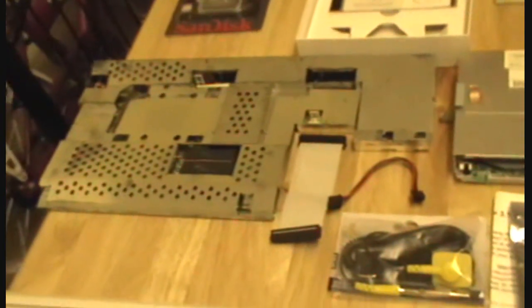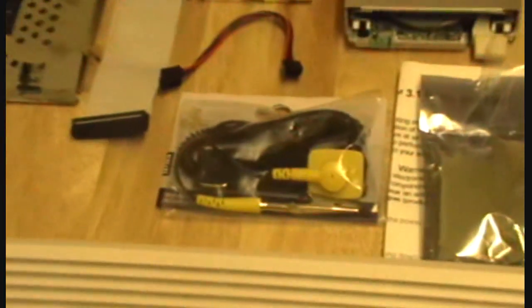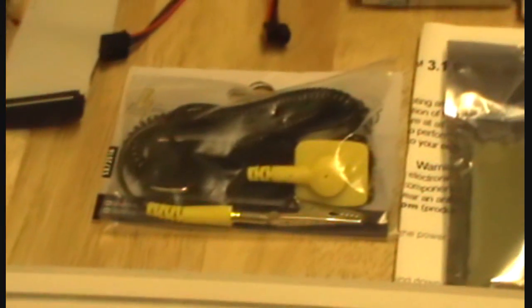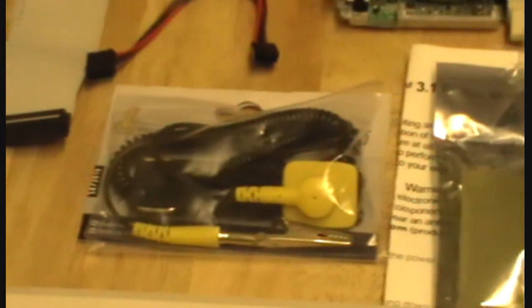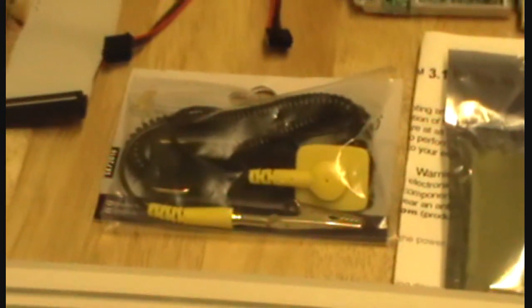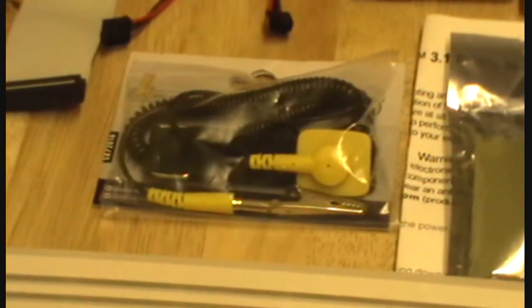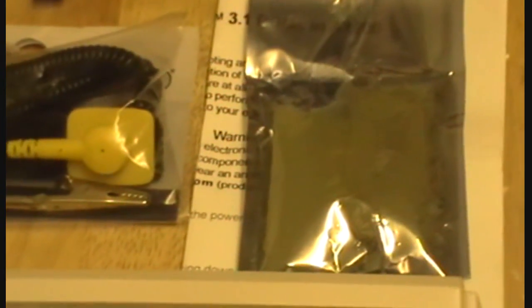And the IDE cable and power connector for the floppy drive that came with it, and my anti-static wrist band. By the way, please forgive the humming in the background — I'm having to do this in my kitchen, so the fridge will be humming all the way through this tutorial, I'm afraid. There we have the Kickstart ROMs, the 3.1 Kickstart ROMs. Obviously I haven't got the anti-static wrist band on yet, so I can't touch them otherwise I might risk damaging them.